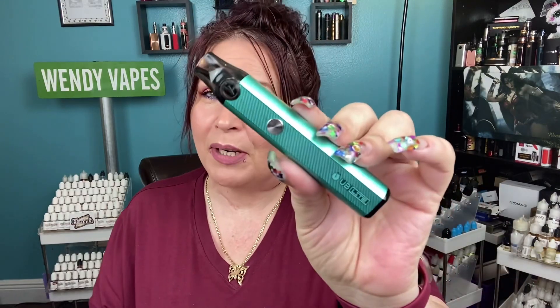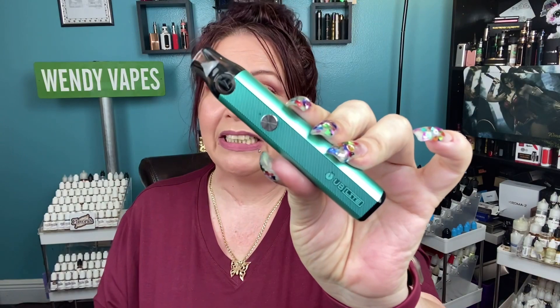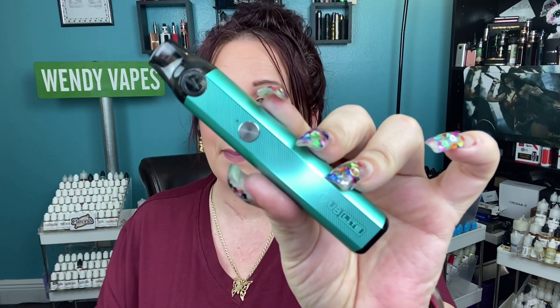Hi everybody and welcome back. Today we're going to be looking at the Lost Vape UB Light Pod Kit. This has a couple different features which we're going to be going over. It's really simple to use. We're going to go down, I'm going to show you everything it comes with, then we're going to put it all together, come back up, vape on it, and cover pros and cons.